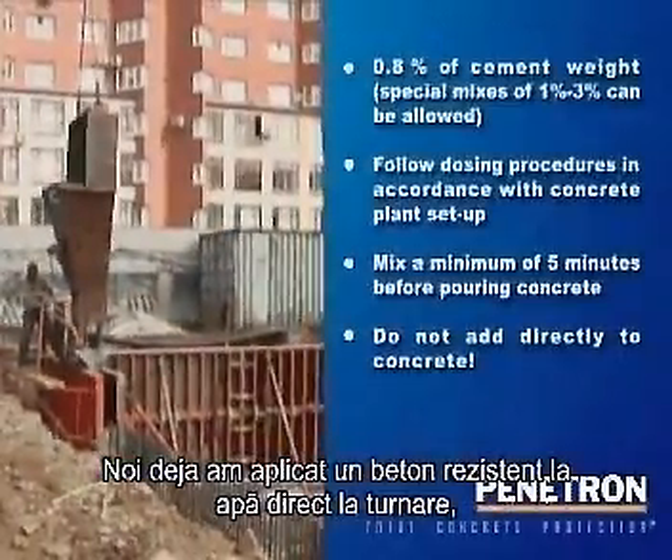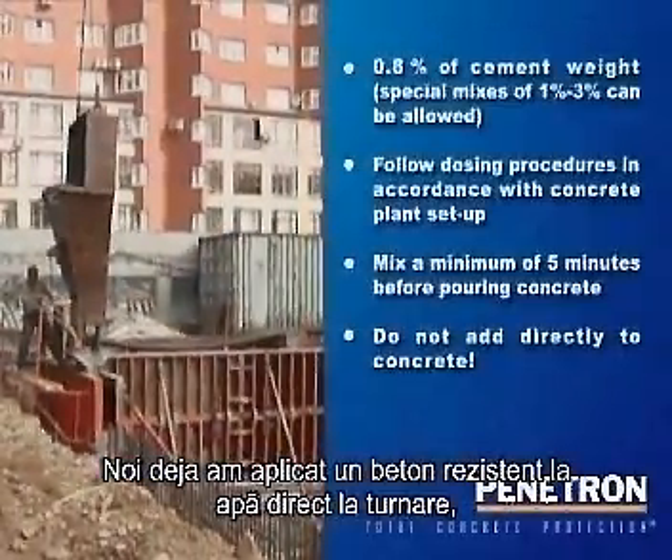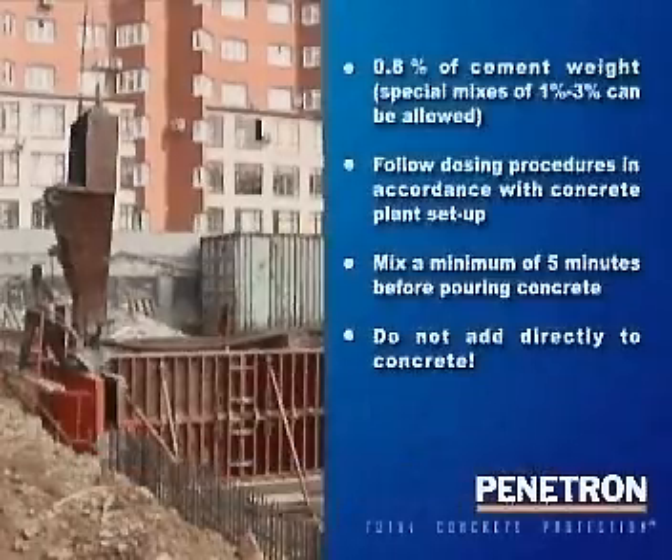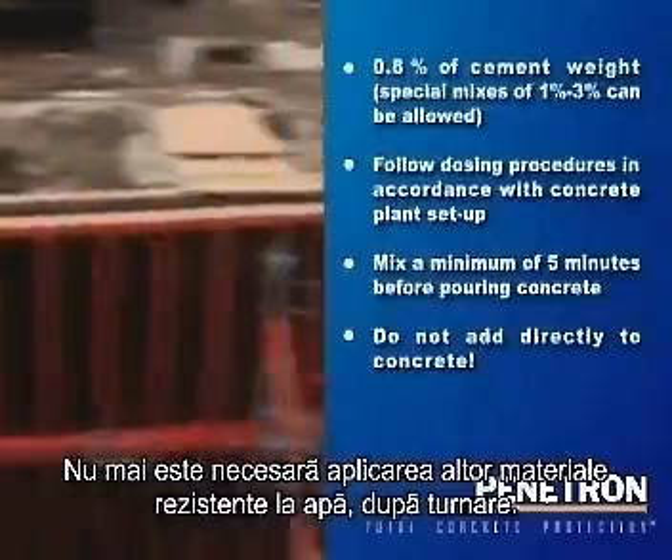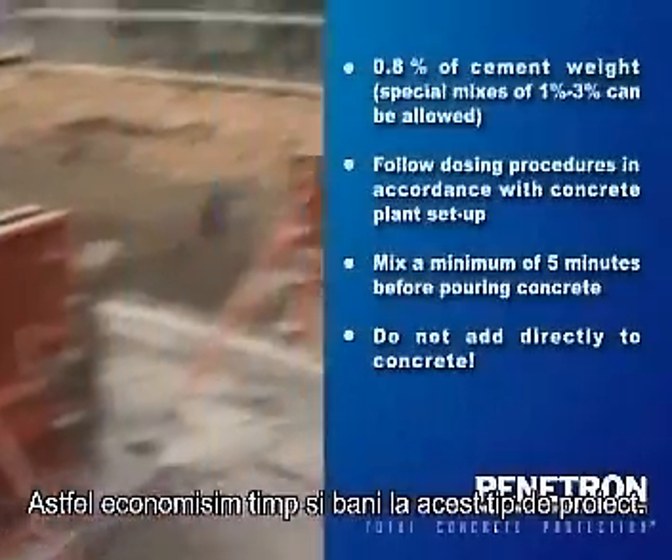The already waterproof concrete is then poured into place in accordance with standard good practice. There is no need for any further waterproofing materials to be applied afterwards, thus saving time and money on the project.